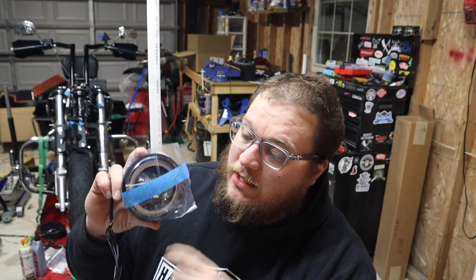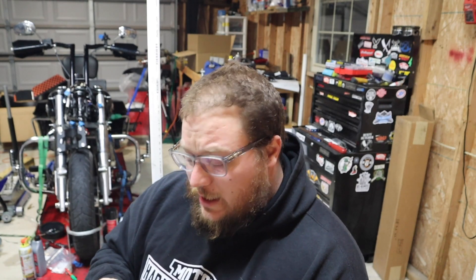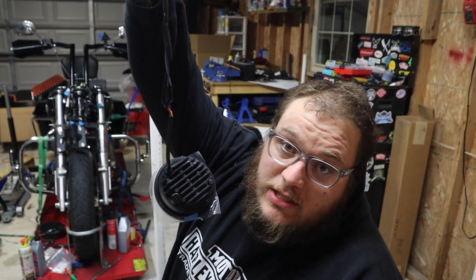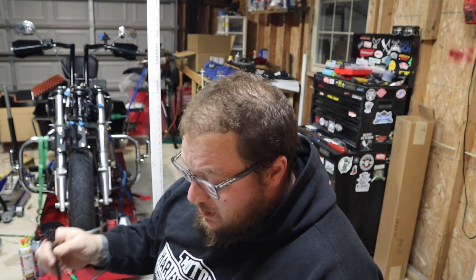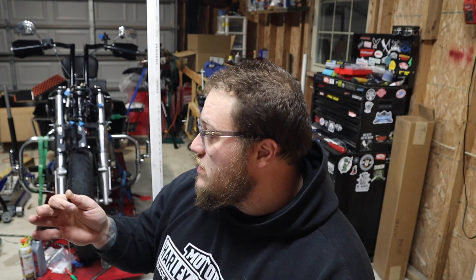Working on wiring up these lights. This is the right-side auxiliary light with the turn signal built in. There were a few discrepancies with the instructions, so I had to look up the service manual to get it figured out. Got it all figured out — it's all basically cut and spliced, soldered, and heat-shrunk together. Now I have auxiliary lights with turn signals built in. The left side is a mirror of the exact same thing. I need to get this one soldered and heat-shrunk, then we'll test everything.